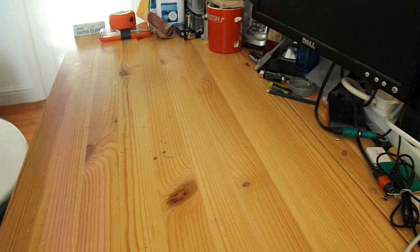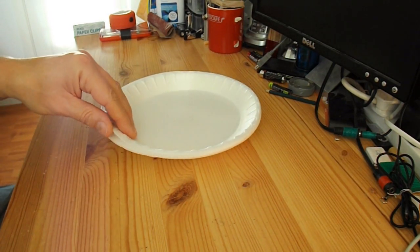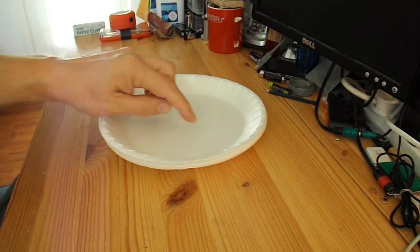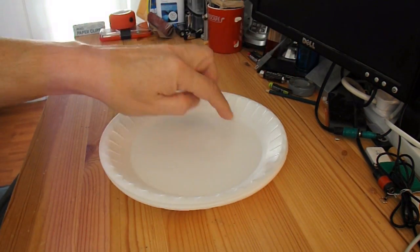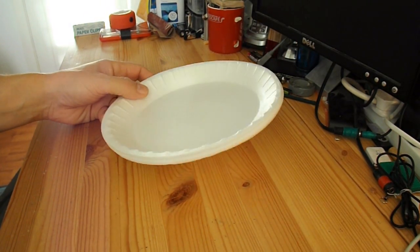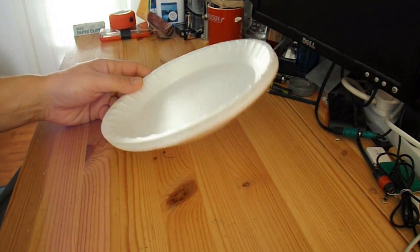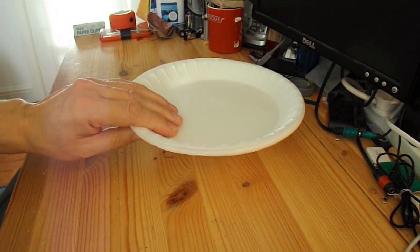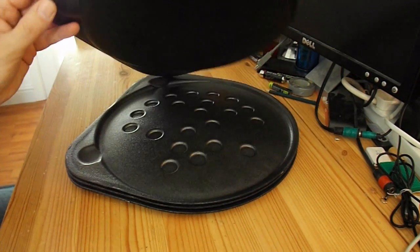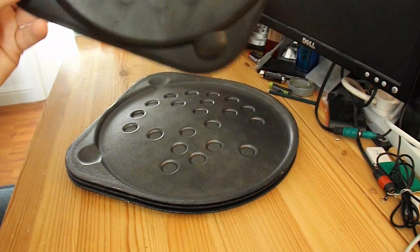I had some success making a glider out of these polystyrene plates a little while back, just using the flat centre to make the wings and the tail and the fin rudder. It was quite small, so today I'm going to see what I can do with these polystyrene pizza bases.